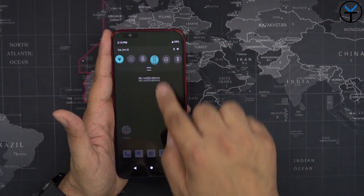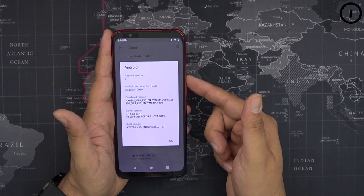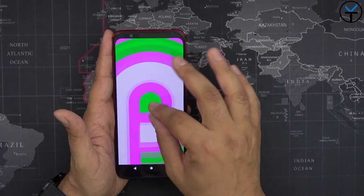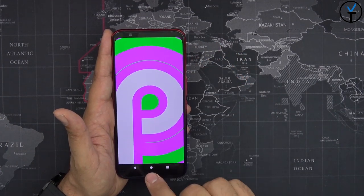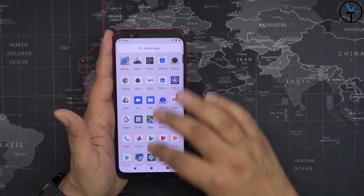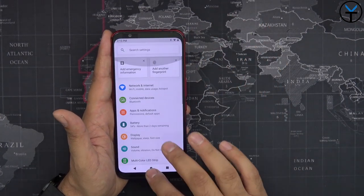The UI is still very similar to what we had before. We're not running Android 10 — we are running Android 9.0 with the August 5th, 2019 security patch. Hopefully we'll see the upgrade to Android 10 at some point in the future. The display is always very fast and very responsive, and gameplay on this is going to be just fantastic.